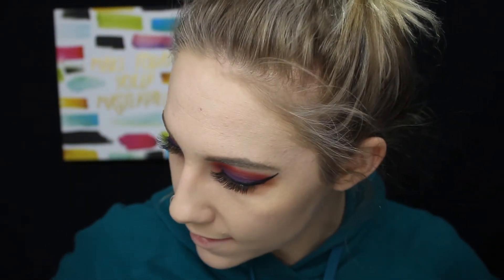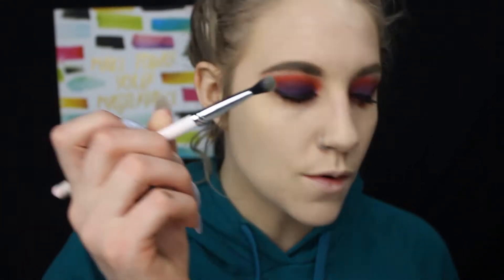Now that my eyebrows are done, we can go in and finish the under eyes. In the reference photo, the under eyes are green and yellow - green closer to the waterline and yellow on the outside. I'm going to go in with a fluffy blender brush and start with the yellow first, smoking that underneath my waterline.